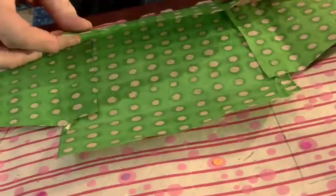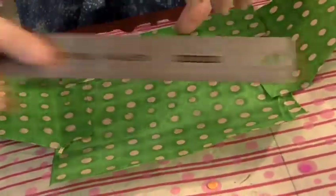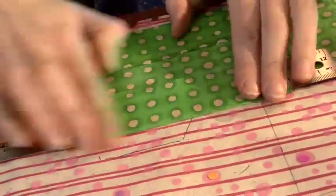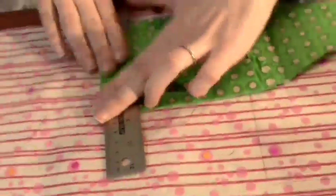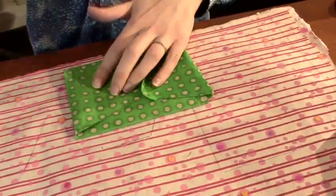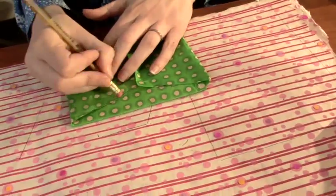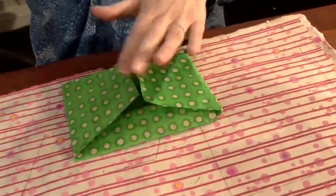It's really easy. You might want to have a ruler just to help you fold neatly, and again at the side. And here, if you've got any pencil marks from where you drew, just erase them.